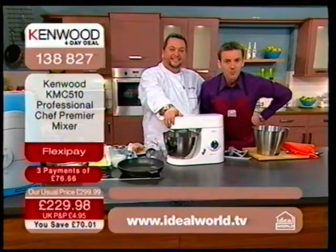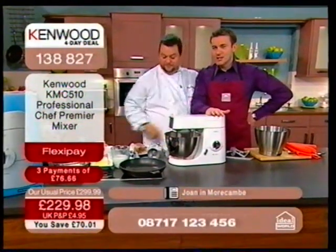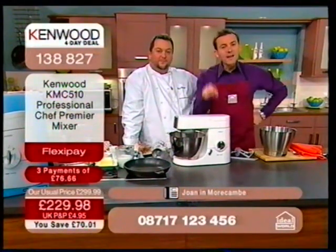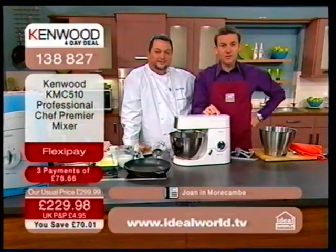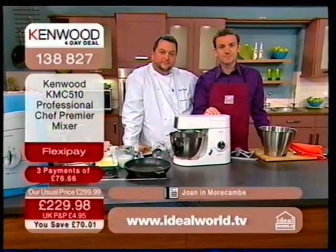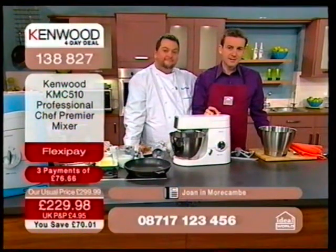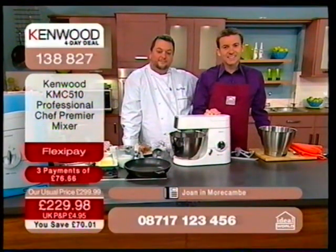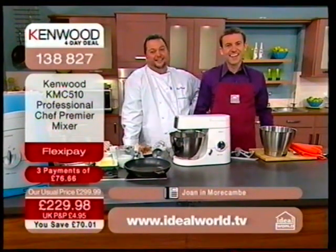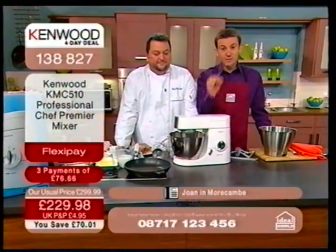Hello Joan, where are you calling from? I'm calling from Morecambe. Have you gone for a Kenwood chef? Yes, I have. Why have you gone for this professional Kenwood chef today? Well, I've had one before but I exchanged it with my niece for a bread maker. But the bread maker went down the swanny, and I've missed my Kenwood chef. So tonight, after watching the show, I took the bull by the horns and ordered one. Well, you are not going to be disappointed. You have bought this at the best possible time, because Kenwood have done a special television deal.